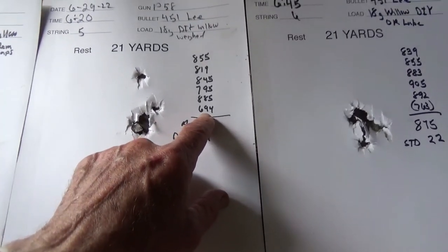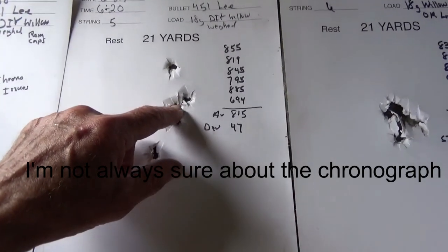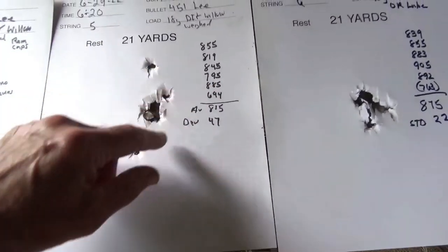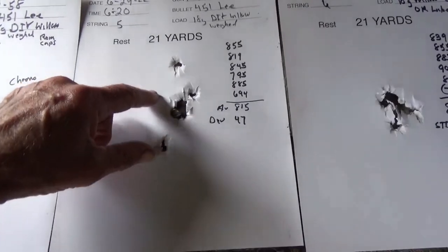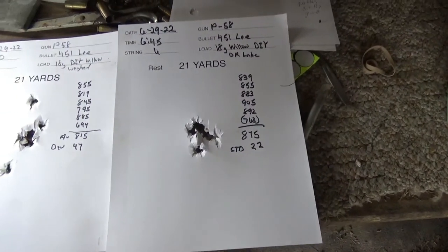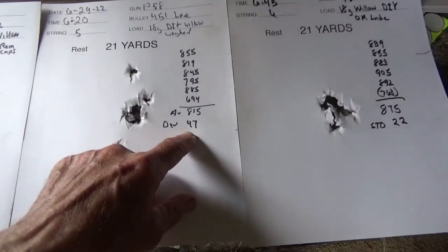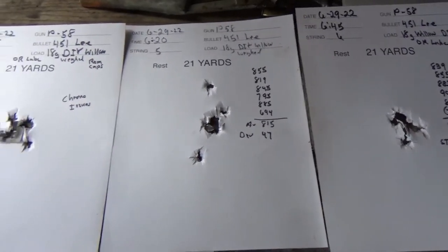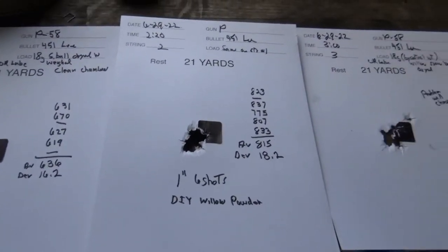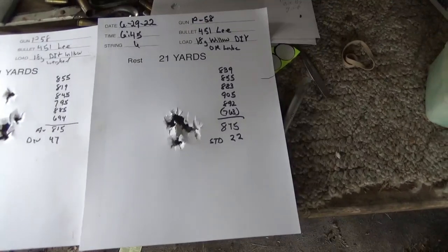We might think that the 6.94 shot was the outlier down on the target, but watching the video it was actually up in here somewhere, so we can't always tell where shots land based on speed alone. I think that makes a difference. We got some really decent results overall. I'm going to try to work on getting those deviations down — I have a lot of fines in the powder mix and maybe that has something to do with it. Had a good time shooting these and looking forward to making more of this powder and running more tests.